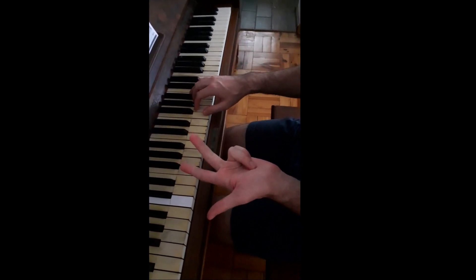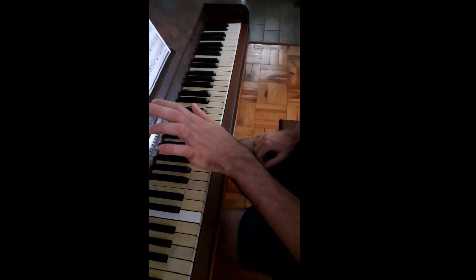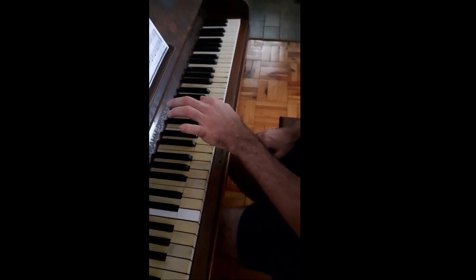They all have that same fingering pattern of 1, 2, 3, 1, 2, 3, 4, 5 in the right hand and 5, 4, 3, 2, 1, 3, 2, 1 in the left hand.